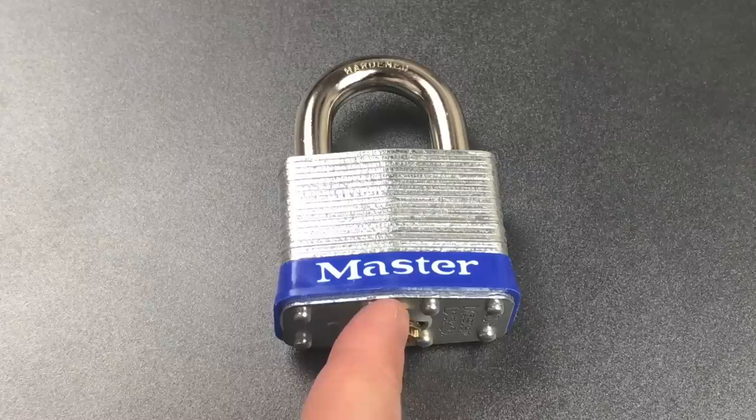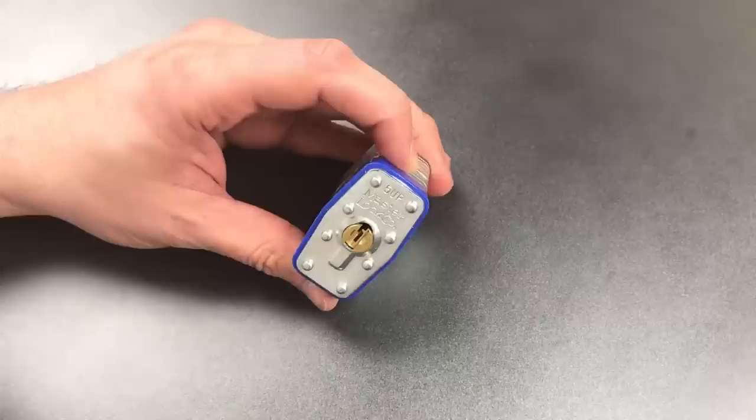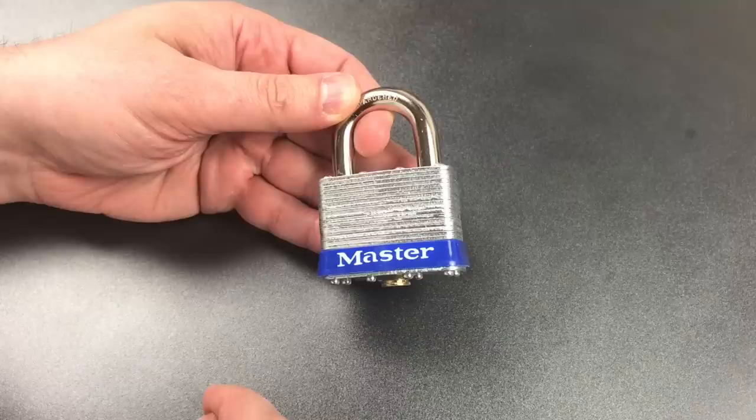This is the Lockpicking Lawyer and what I have for you today is the deceivingly ordinary looking Masterlock Model 5UP, or 5 Up as some people like to call it. The UP stands for Universal Pin and it's an interesting line of padlocks from Masterlock which come unkeyed from the factory.